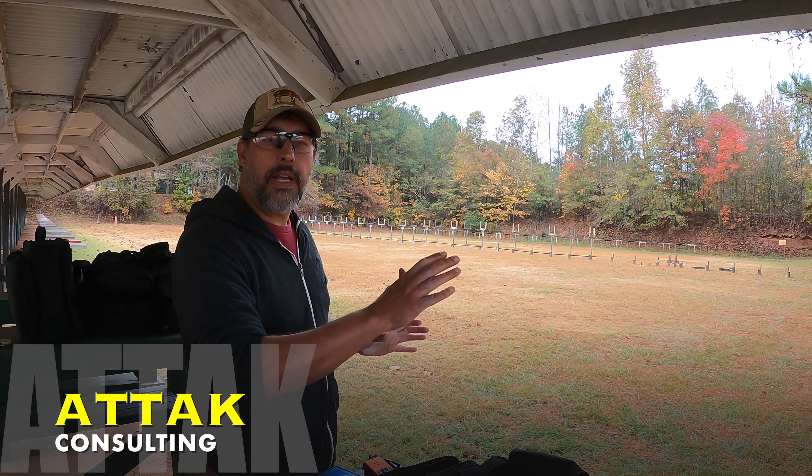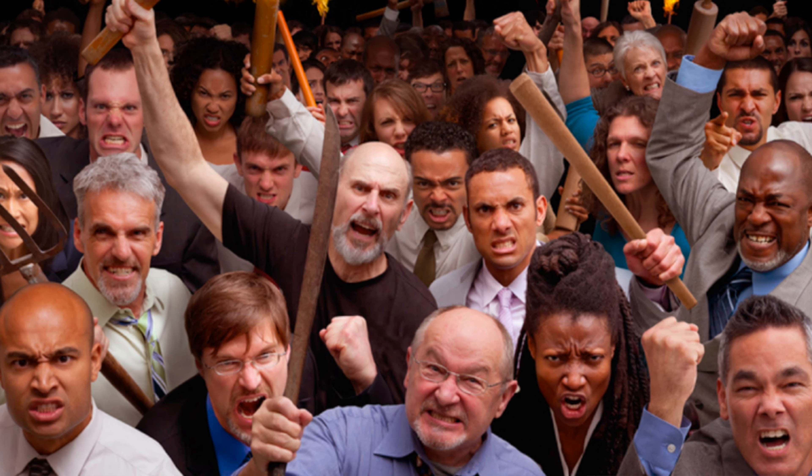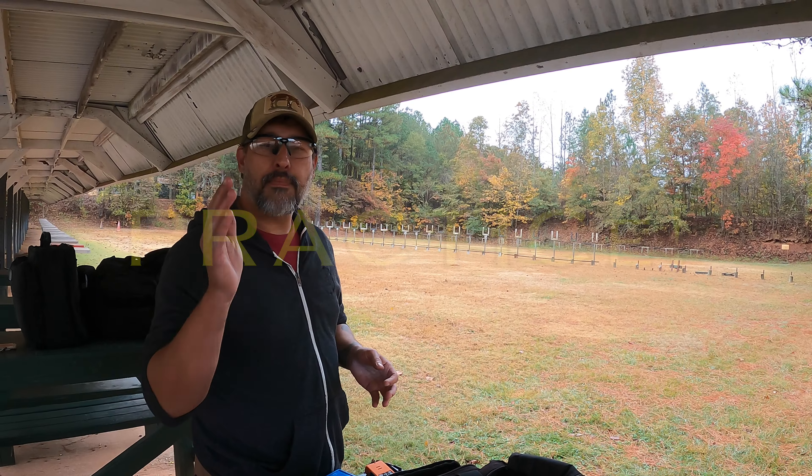My wife and I are out here at the range. What we're going to do today is try some WAP — Wet Ass Practice. But before doing so, I thought it would be kind of neat to find out where I am with this Dickens drill that's been so popular.